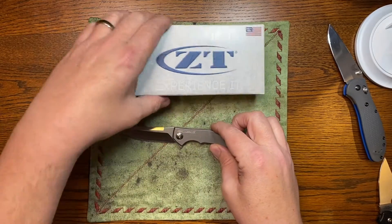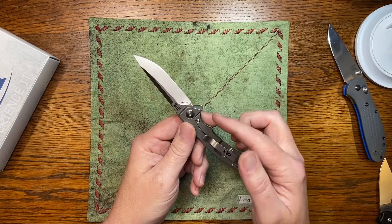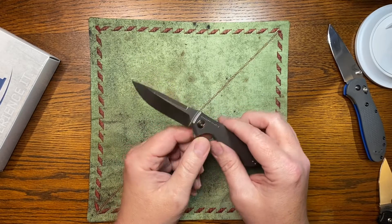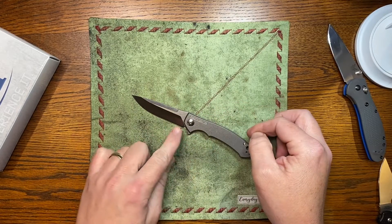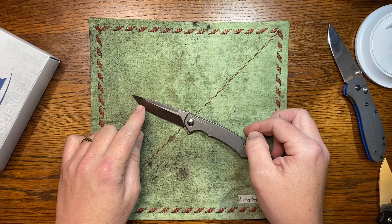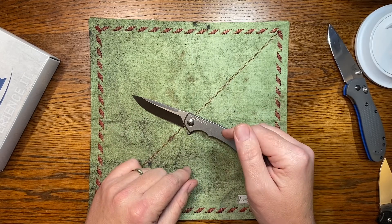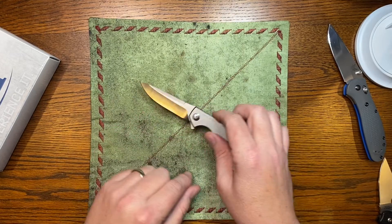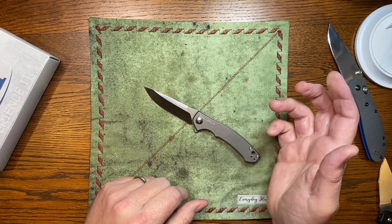This one has titanium scales on both sides and comes with an S35VN blade. There's another variant that comes with carbon fiber and a coated black blade. My perfect setup would be carbon fiber with a satin blade like this, because that blade is beautiful — but I haven't found that. I don't think they make that.